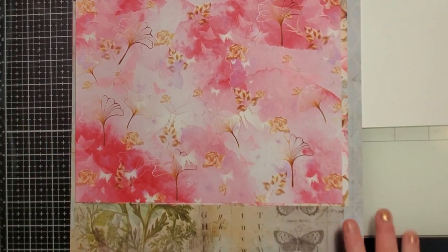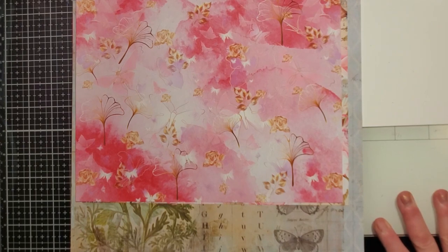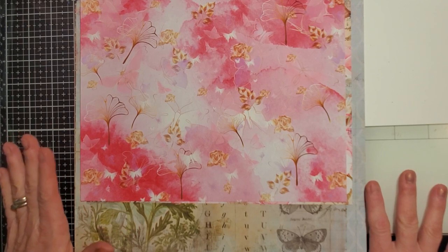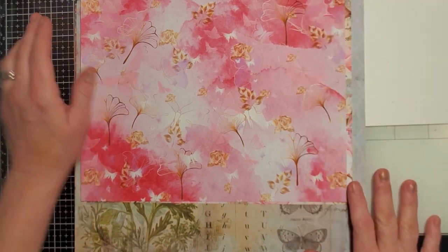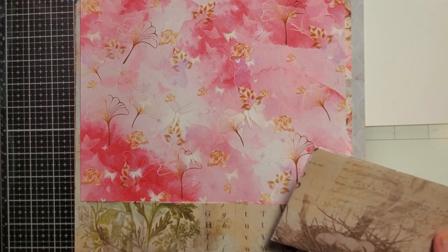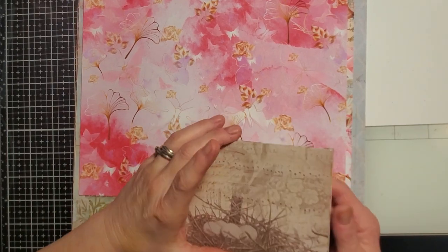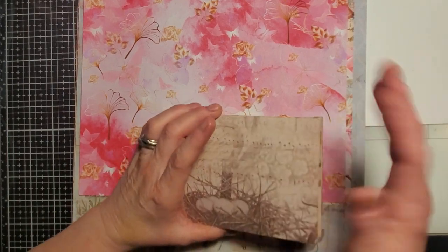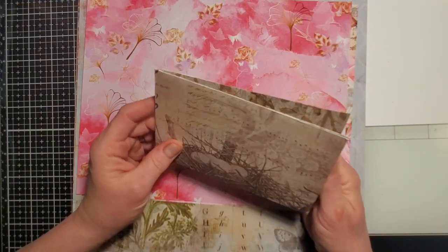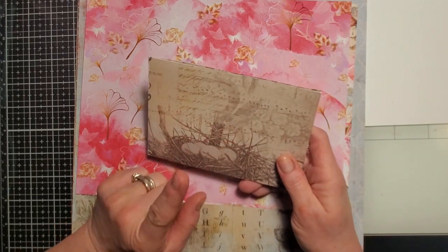Hello, welcome back to the channel. This is Tara with Tara's Take, in case you're new here. Today is Mass Monday. I got this idea for these from Tina originally, and then I think she got them from Gail. I've never seen Gail's video and I don't know what it's called, so I'd have to do an amazing search.